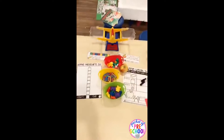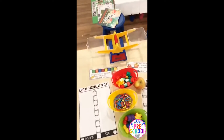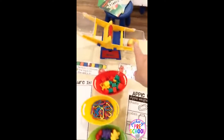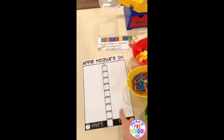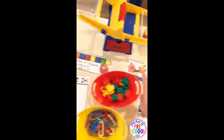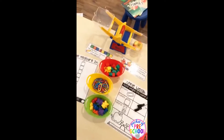Here's another science table set up so they can weigh the apple. You put the apple in there and then they can weigh and see how many chains, cubes, and bears equal the apple, or you can just have them measure the apple with cubes. There are little prompts again to give the kiddos a visual on what they can do.